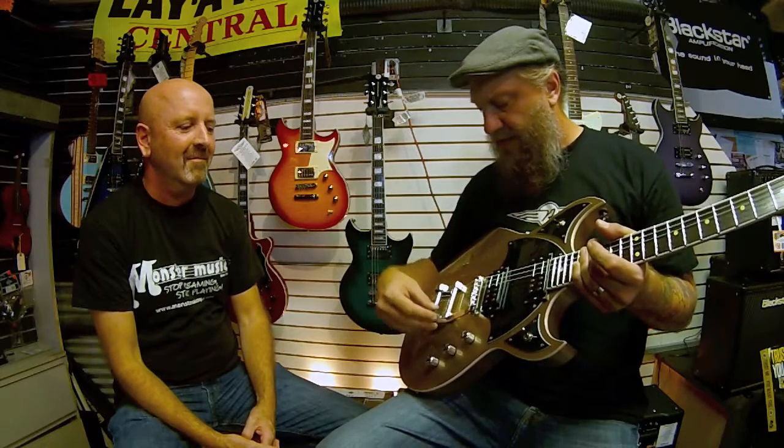The interesting thing about this guitar that we put a lot of time and effort into is we actually have a proprietary Bigsby spring that we're putting on all Reverend models, but it started with this with Reeves. Reeves is a very active whammy player and he always liked Bigsbys in the way they looked, but they were always too stiff for him. So one of the things we've done here is we found this Bigsby spring that lets him actually do flutter, and the guitar stays in tune. Roller bridge, locking tuners, Graph Tech nut — it's all there.